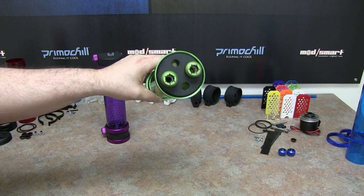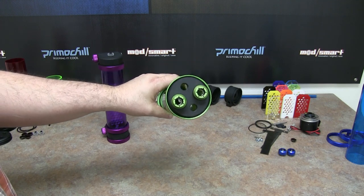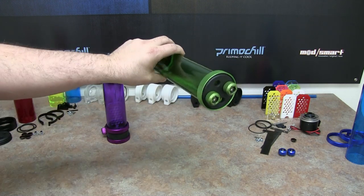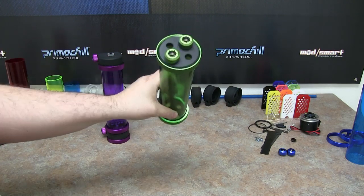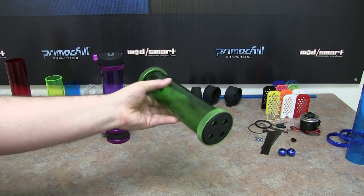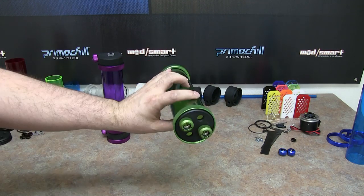So if you want to do kind of a manifold system where you have four in and four out, you can put this in a system where you can have all your returns coming in and your outlets going out. This is the CTR low profile — pretty basic in its design, but it works perfect.